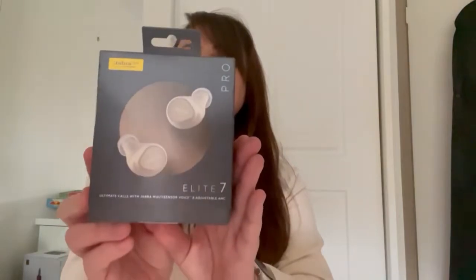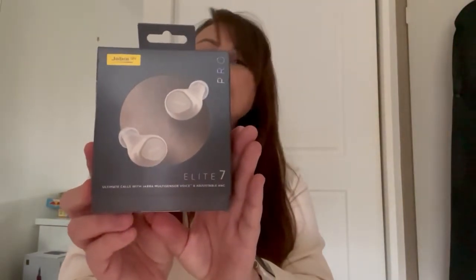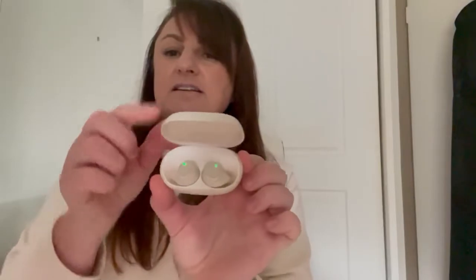Hi there, my name's Fran and today I'm talking about the Jabra Pro Elite 7. So this is what they look like — I've got them in the rose gold color, which I think is quite nice. They do come in a few different other colors as well.